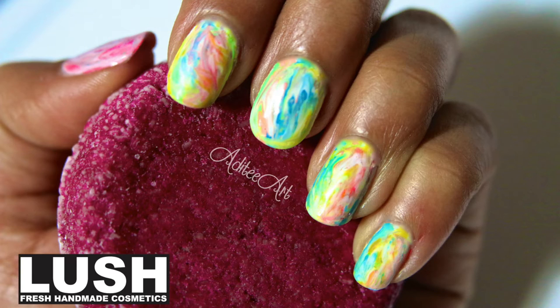This is what the bath water looks like after a Lush bomb has been dissolved inside of it. And because it uses the dry marble technique, it's super easy to do.